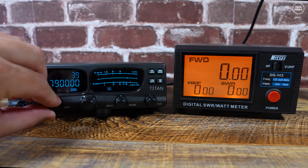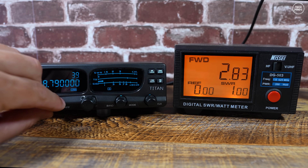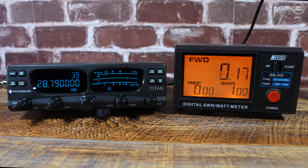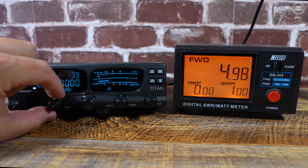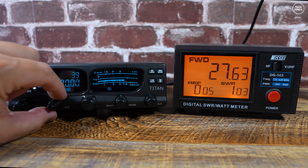Let's test the power output. First on upper sideband with the power control fully down — it's just a smidge over 2 watts. With the power control fully turned up we see around 40 watts. On FM it's pretty much the same, starting at just over 2 watts. As I turn the power control up slowly, I would not say this is 100% linear — there still appear to be some jumps, like it jumps up a few watts at a time.